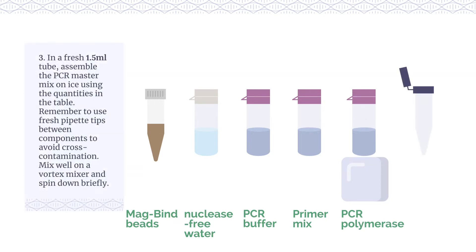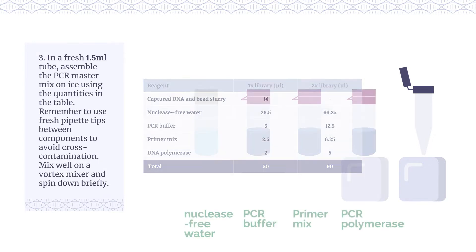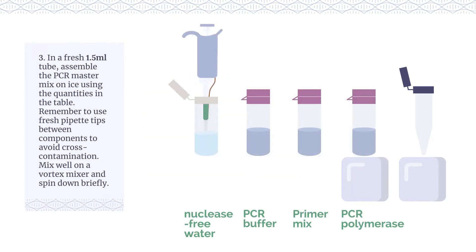In a fresh 1.5ml tube, assemble the PCR master mix on ice using the quantities in the table. Remember to use fresh pipette tips between components to avoid cross-contamination.